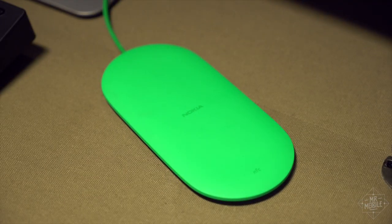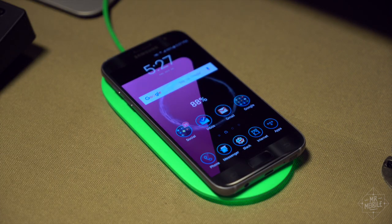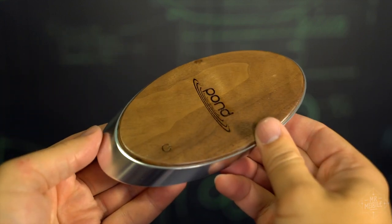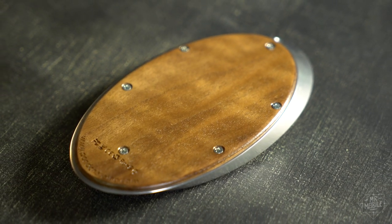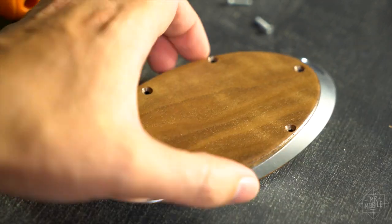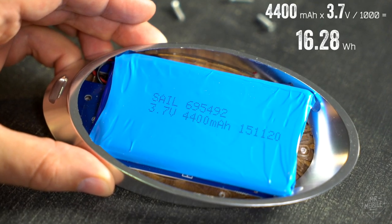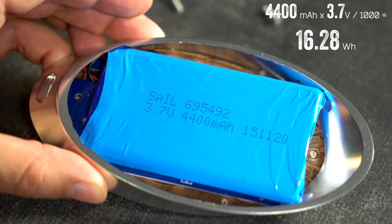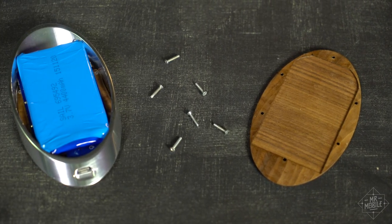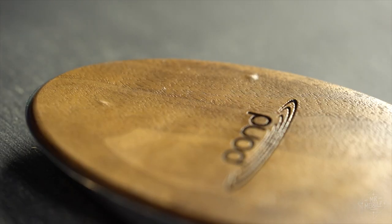The Ripple sets itself apart from your typical wireless charging pad — like this DT903 from Microsoft — because it includes its own built-in battery. Pond's website didn't tell me the capacity, so I took the Ripple's Phillips-head screws as an invitation to tour the internals. What I found was a battery labeled with a 4,400 milliamp-hour capacity, plenty of juice to charge your typical Android smartphone from empty to full. By the way, I don't recommend that you disassemble your Ripple, but if you do, take care not to over-tighten the screws like I did.